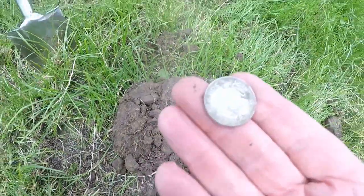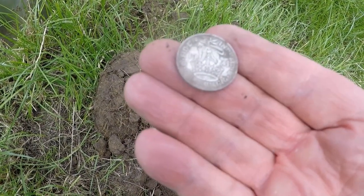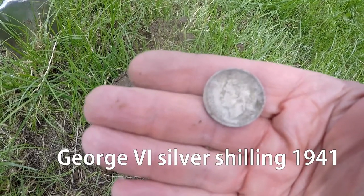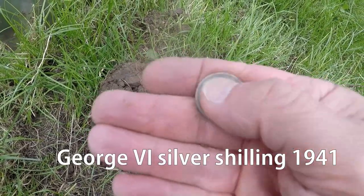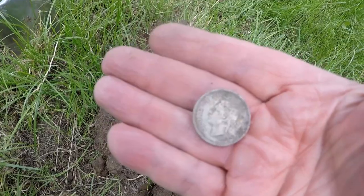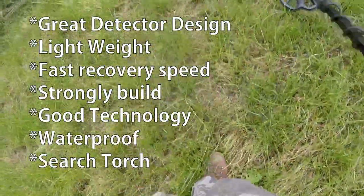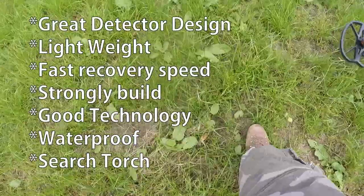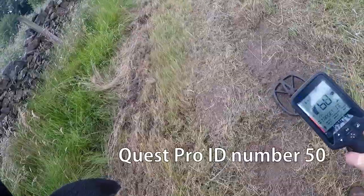George VI, 1941 shilling — smack in the middle of the Second World War, 1939 to 1945, solid silver. That'll do nicely. The machine is quite real light, easy to move around and to understand. I think it's going to be a great water machine, beach machine, and pasture and ploughed land machine. Just got to understand it. I did get some interference and I did ground balance it, so it's a lot better now. Reading 86, 86, 83 — cracking signal that.